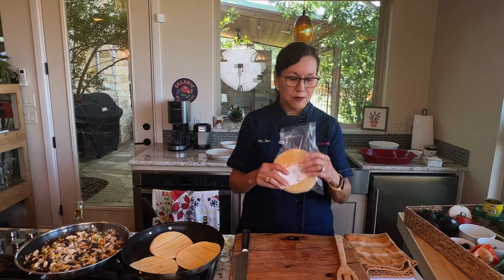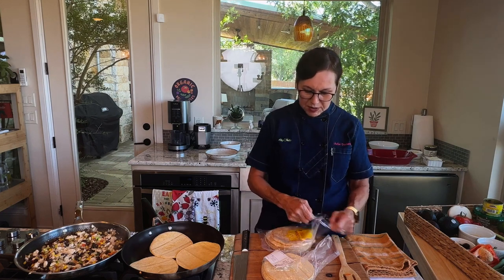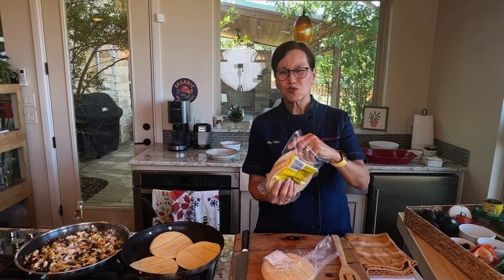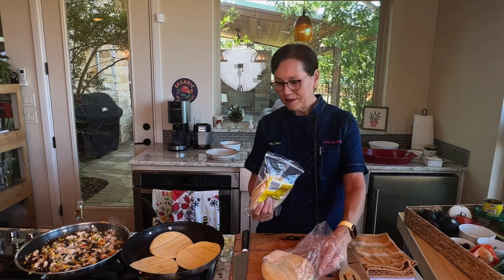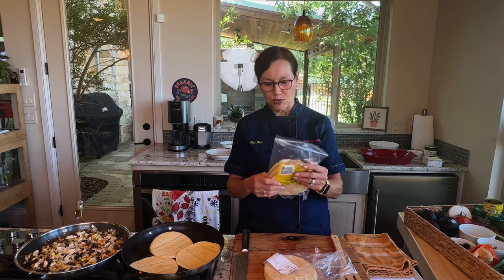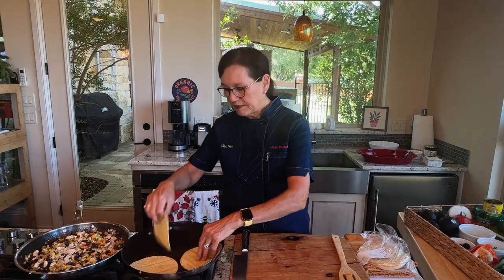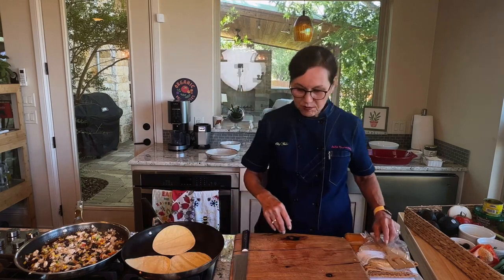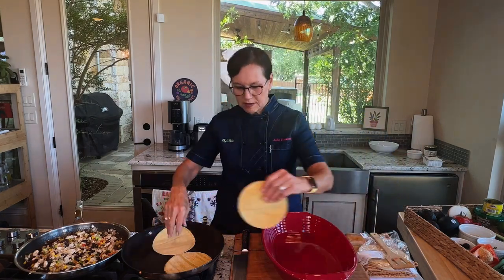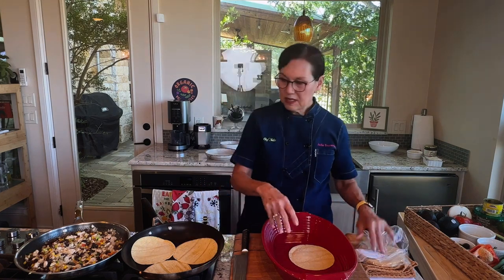They sell them at Central Market, which is a gourmet grocery store. My daughter used the Trader Joe's brand corn tortillas and she said she liked them because they're really thick. But I didn't like the way they have a real strong corn smell. I think the grocery store ones are made more frequently and they're local, so they're more like fresh corn tortillas. Nothing wrong with the Trader Joe's ones, but it just depends. I'm going to turn the tortillas over and get my pan ready. I have a nice baking sheet and I'll fold them directly into it.